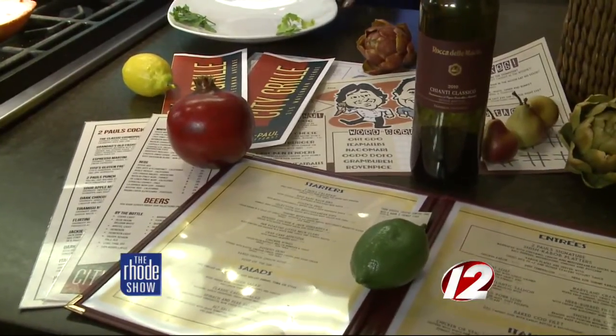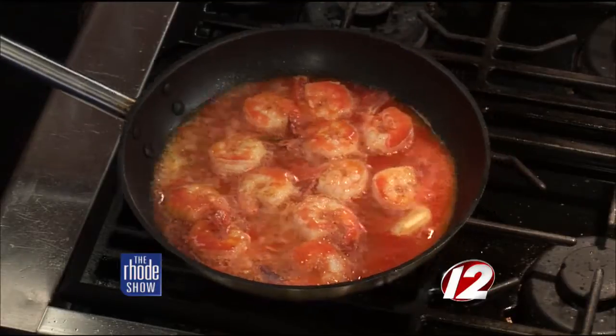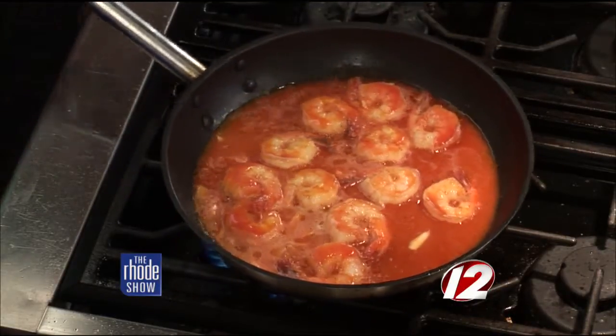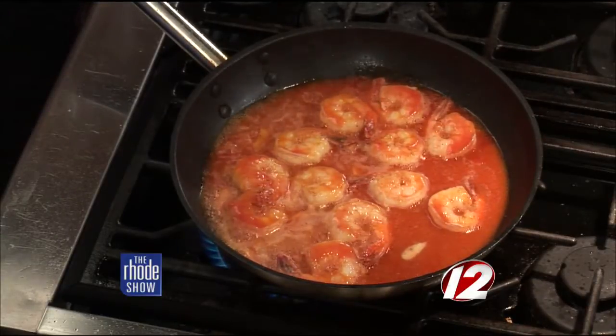We're located at 315 Waterman Ave — it used to be Joseph's years ago. That's pretty much done — we've added some butter and we're going to serve it up with some nice homemade garlic bread. That garlic bread alone looks fantastic. If you want this recipe so you can make it for dinner tonight, head over to the Roadshow page at WPRI.com.